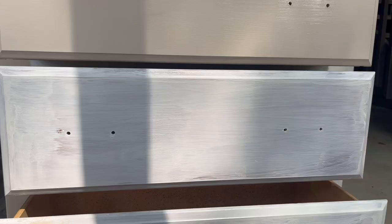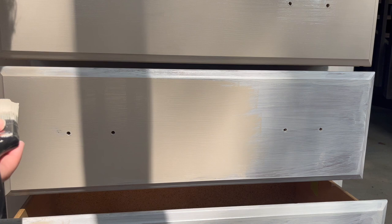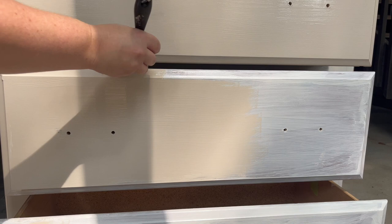One thing I will say is that for the 15-plus years I've had this dresser, I thought the drawers did not come out — so obviously I didn't take them out during this project. But as I was putting on the hardware, somehow one of the drawers came out, and that would have made this project so much easier. So yeah, the whole time I didn't know the drawers came out.